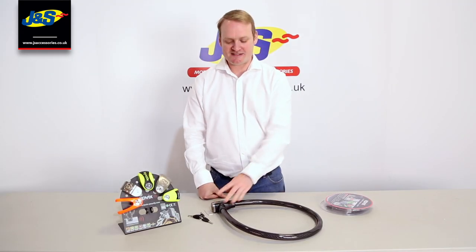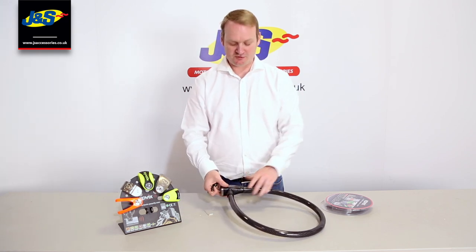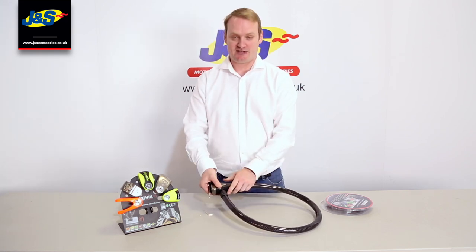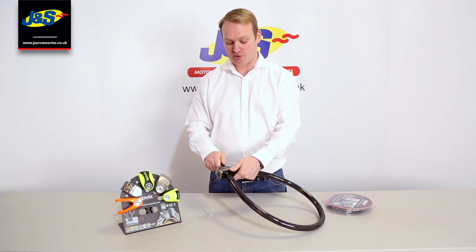So once you've got your battery fitted, we can look at the rest of the cable lock in a little bit more detail. Probably the biggest thing with this product is its 120 decibel alarm unit, which is in the head and the locking mechanism.